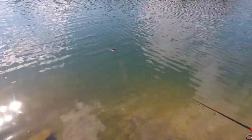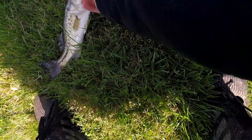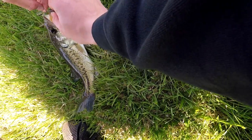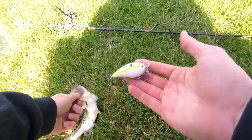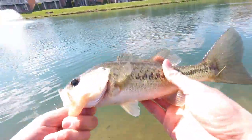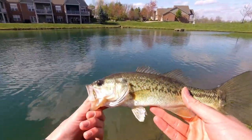Do you have one? Yes I do — look at that guy! This pond's a dink slayer. I feel like it's because they've never been caught before. I'm just using this little lure right here — I don't know what it is honestly, I got it a long time ago, but I catch a bunch of dinks with it. They're fun though. Yeah, pretty fish.